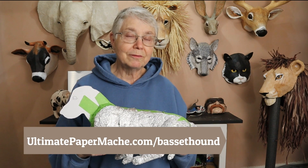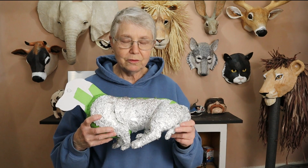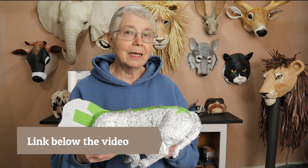If you'd like to make a Basset Hound too and use my pattern, you can download it for free at UltimatePaperMache.com/BassetHound. Or you can go ahead and make your own pattern and make some other kind of dog using the same methods. I've got a whole video to show you how to do that and I'll put a link to it down below.